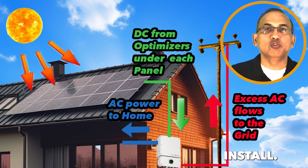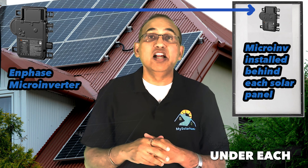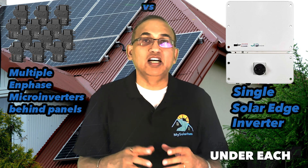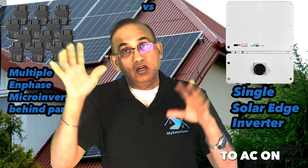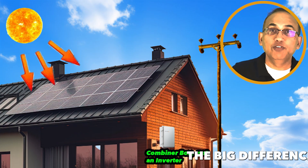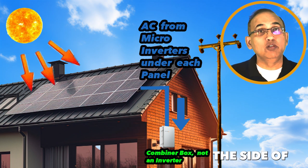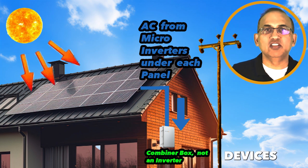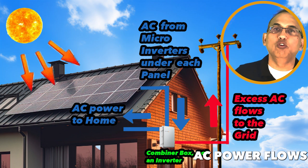Let's look at the Enphase grid-tied install — it's pretty similar. The biggest difference is that the Enphase microinverter is installed under each solar panel. Unlike the single SolarEdge inverter, you have multiple Enphase microinverters, one for each panel. Microinverters convert the solar panel's DC output to AC on the roof itself and also optimize power production like SolarEdge optimizers. The AC current then flows from your roof to a combiner box on the wall, which is a simple AC breaker box with communication and monitoring devices. The AC current flows through into the home, and any excess AC power flows back to the grid.